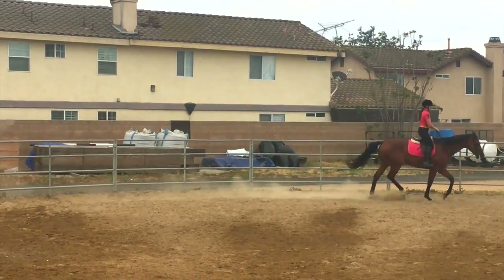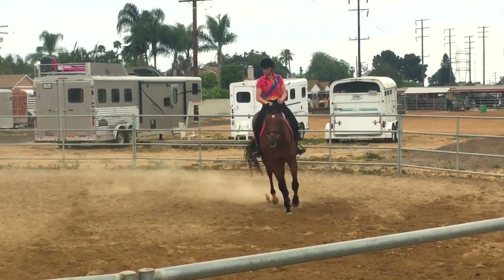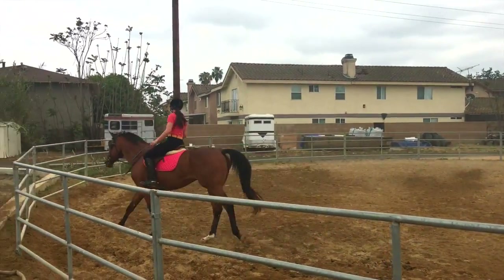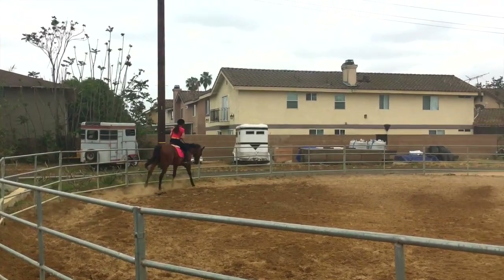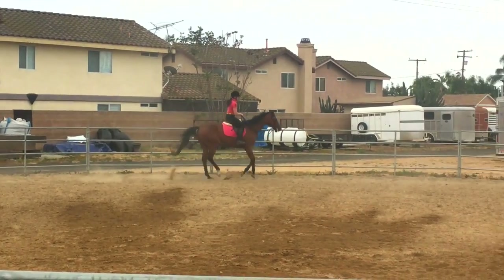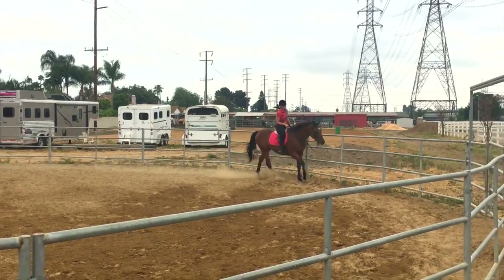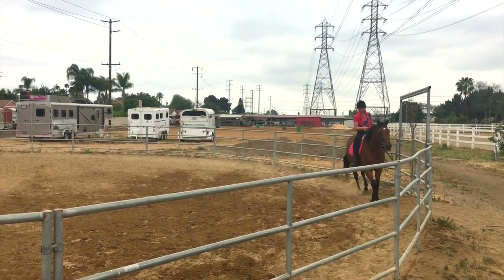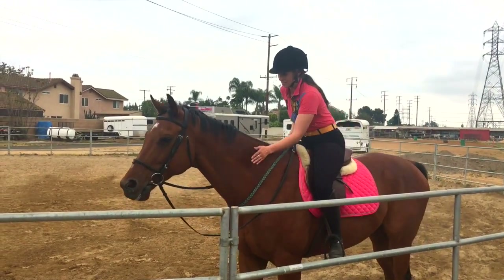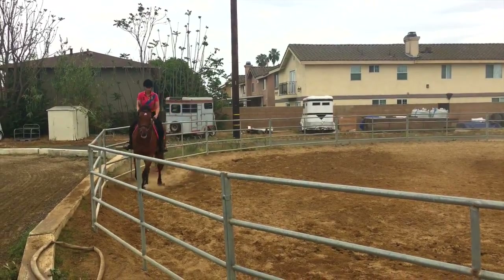Then he started to calm down a bit more and I asked him for the canter right here. I love his canter on his right lead — it's a lot more comfortable than his left lead. He's doing pretty good. His only issue on this side is I really have to have my outside leg on him or he'll just push me into the rail. But he listened to his downward transitions, which was super cute, and he halted, which I was proud of him on.